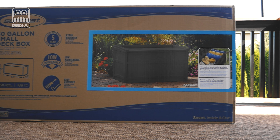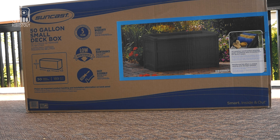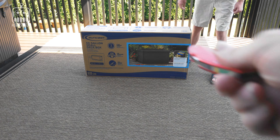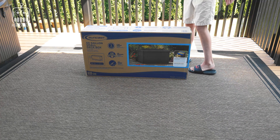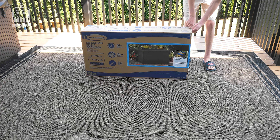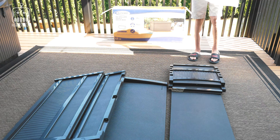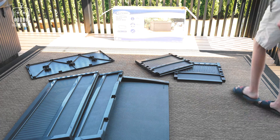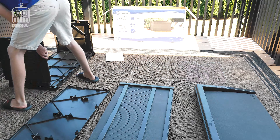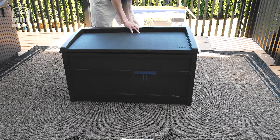This is the Suncrest resin deck box. I chose the dark brown color so it matches the color of the deck. I'm going to give Jeremiah a knife — that's all he's going to need. There are no other tools required, other than patience mostly on my part. He's putting the parts together and it all snaps together very easily. A 14-year-old is putting it together just fine, and he is done — fantastic!